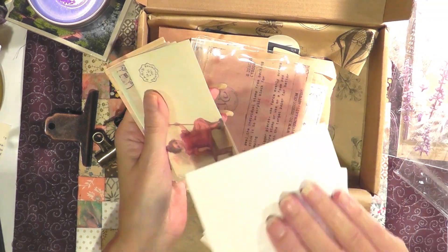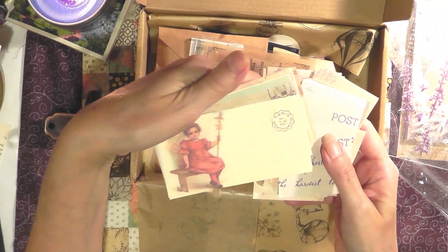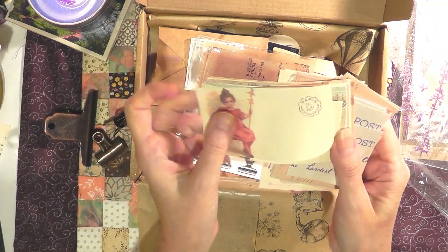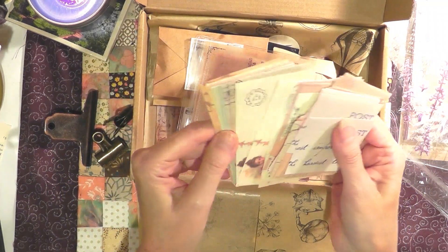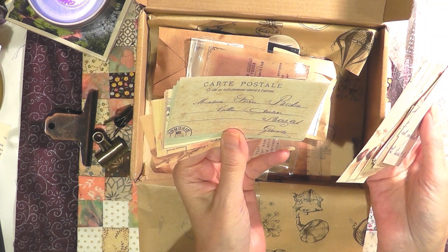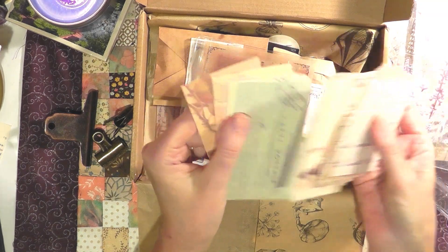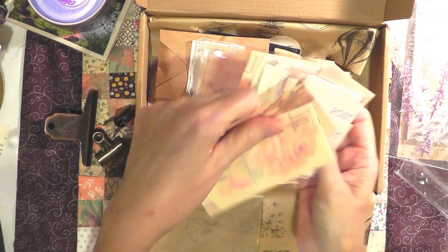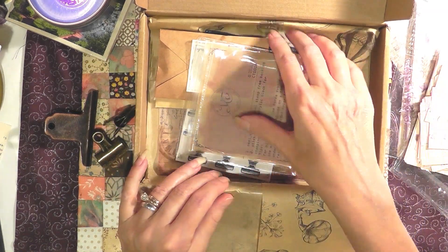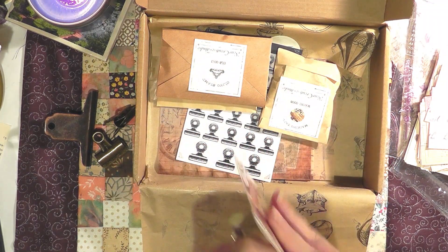So, little vintage postcards — and the backs are all blank. Isn't that cute? That's adorable. I love little children. She looks very angelic, though she looks kind of sad. And that looks like definitely French. So yeah, 60 pieces of paper — okay, it keeps getting better, guys!